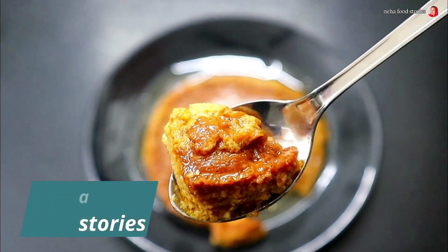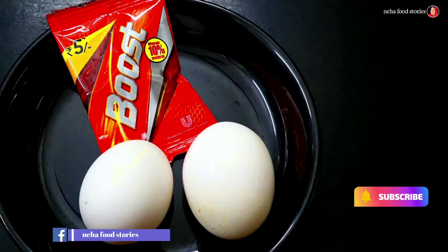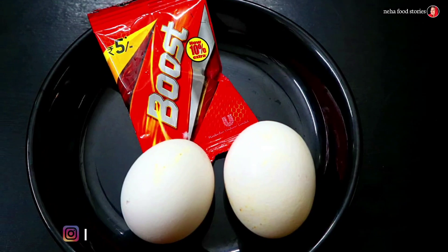Hello, today we have a recipe for this pudding. This pudding is made with chayna grass, fresh cream and whipping cream.